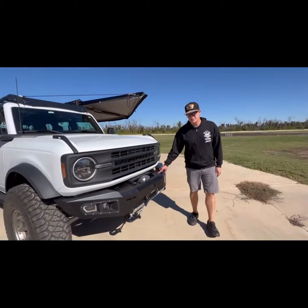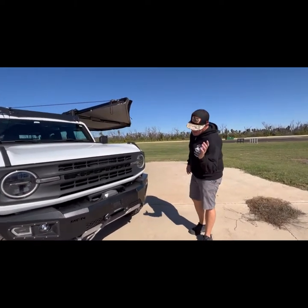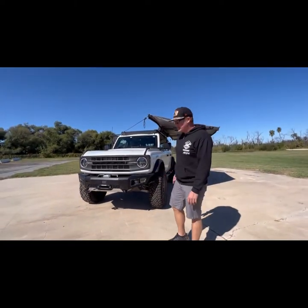We'll be adding some Rigid 360s — 6-inch 360 lights with amber backlighting. It comes with the aluminum skid plate. Eventually we'll add a steel or aluminum skid plate down below, but for the show we're rocking the plastic skid plate.